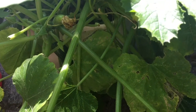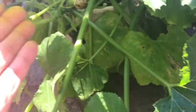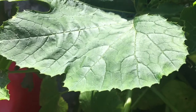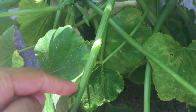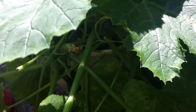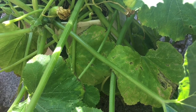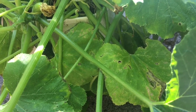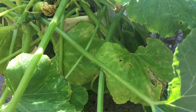I saw a zucchini plant there and I was so surprised at how big it was. My leaves have some small ones and some big ones, but the leaves on that plant were really huge — I never knew they could grow that big. The stems were huge too. It didn't have any zucchinis on it, but the plant itself was just enormous.